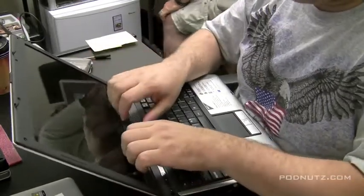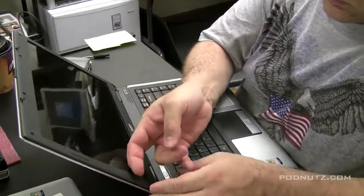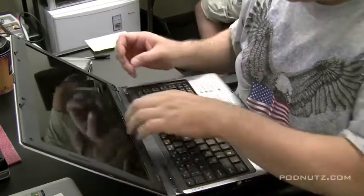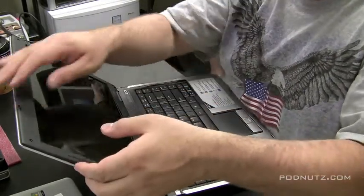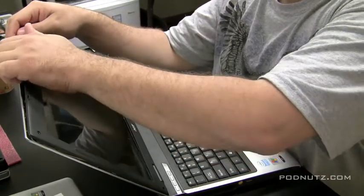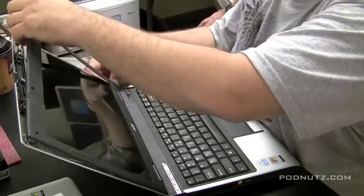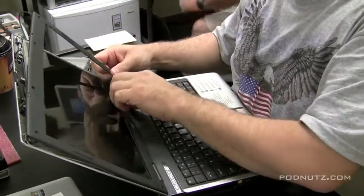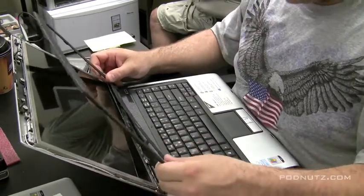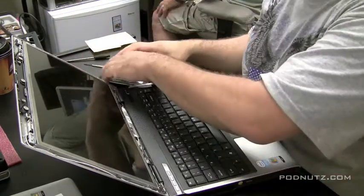Once all the screws are out, try to find a spot where the screen bezel is going to come off easily — it might be the side, it might be a corner. Take your fingernail or a plastic piece and bring it along the edge to pop the whole rest of the screen off. Be careful — sometimes the bezel is stuck to the screen with glue or tape, but this one came off fairly easily.